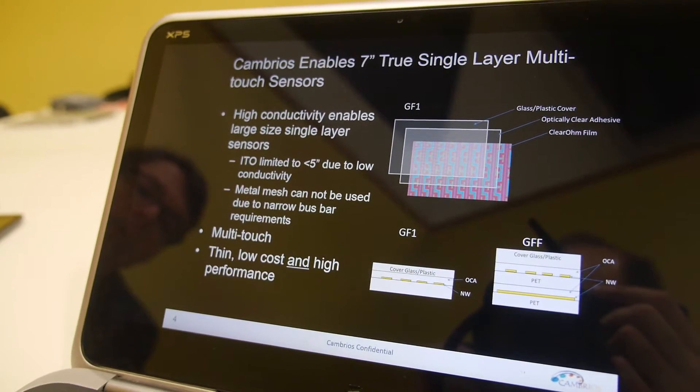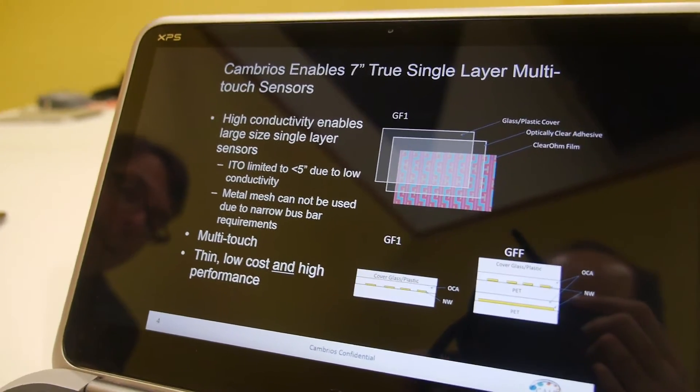So it's about thin, low cost, and high performance. Exactly. What is it — thinner phones, thinner tablets? Thinner phones, lighter phones.